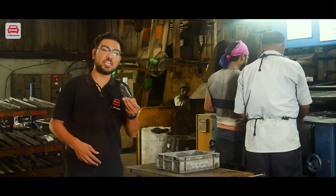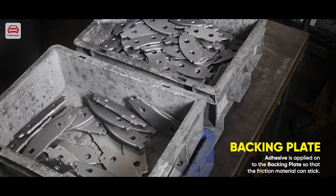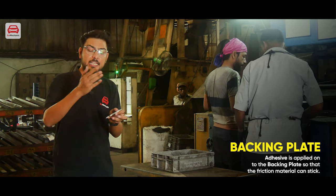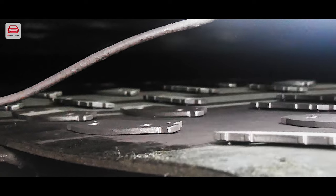Now we are at the next station, which handles the backing plate. It is a very important component of a brake pad. We are applying adhesive to it and moving it into the oven so that the friction material can stick to it.